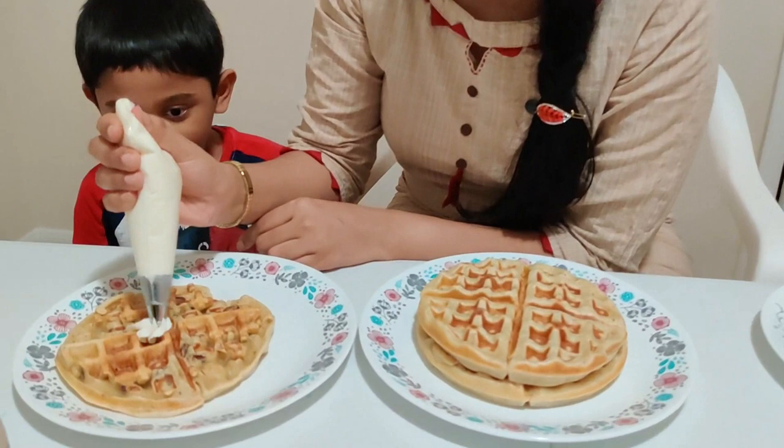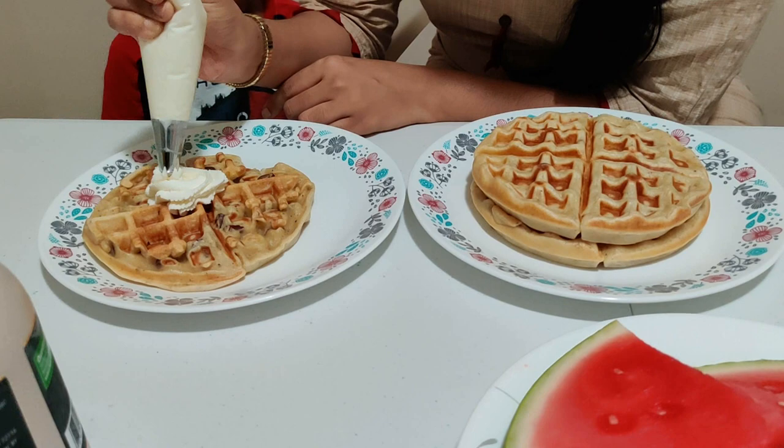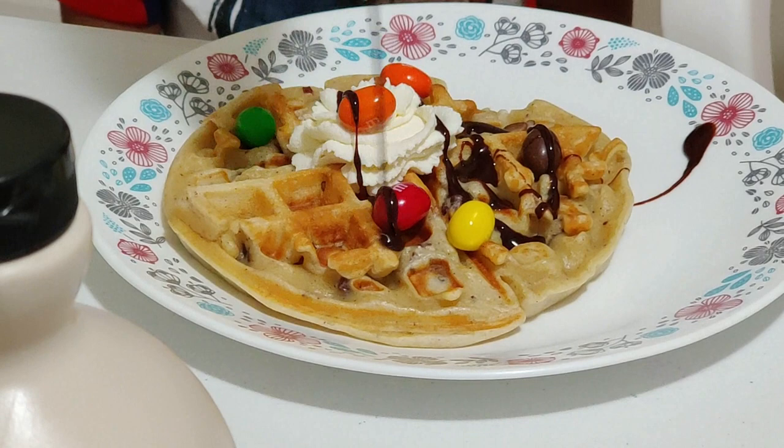I want the whipping cream. You want whipping cream? Me too, okay. I am going to do some decoration for you, Geetan. Yeah. For me too. For you also? Yeah. For me too. For you also?